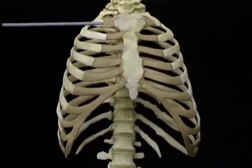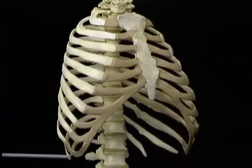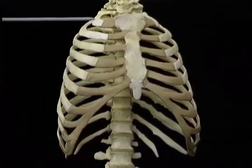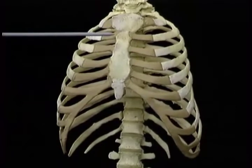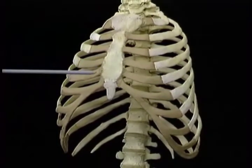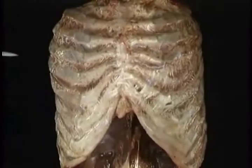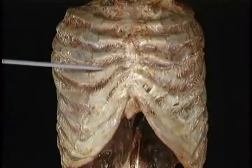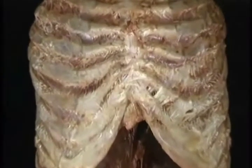The costal cartilages form a series of flexible, springy links between the ribs and the sternum. The first costal cartilage articulates with the manubrium. The second one articulates with the joint between the manubrium and the body. The third to the sixth or seventh costal cartilages articulate with the body. Here's what the costal cartilages look like in the living body — they're quite flexible. These are the costochondral junctions, where the cartilages join the ribs.